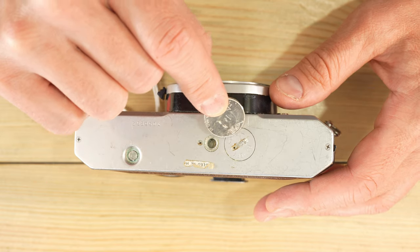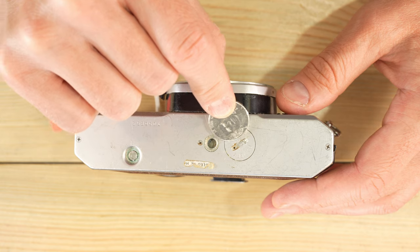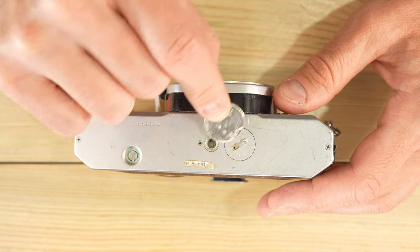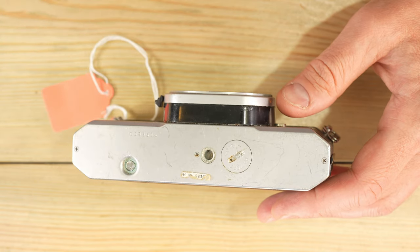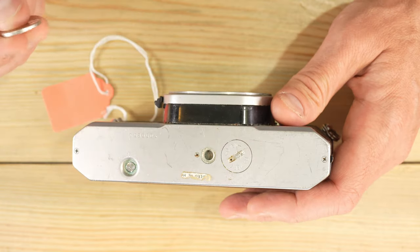We can see by some external indicators there's corrosion coming through the battery cap's holes right here, and you can also see some corrosion at the tripod socket — so there's probably an exploded battery inside this camera. We're going to open this battery cap and show you how to clean it.